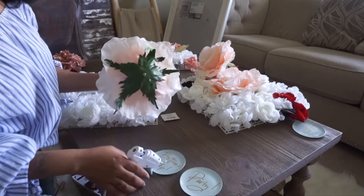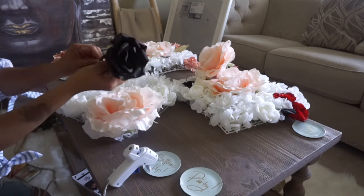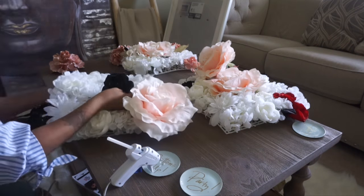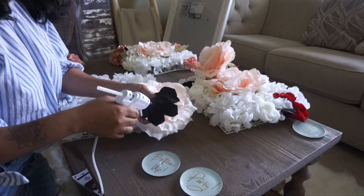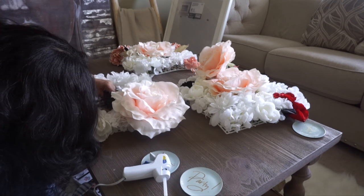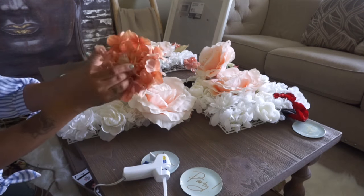We're going to repeat this step over and over until our board is completely filled, designing it just the way that we'd like. I used many different types of flowers and used every piece of it on my board. Of course you can position the flowers any way that you'd like — I wanted mine to be a bit all over the place.